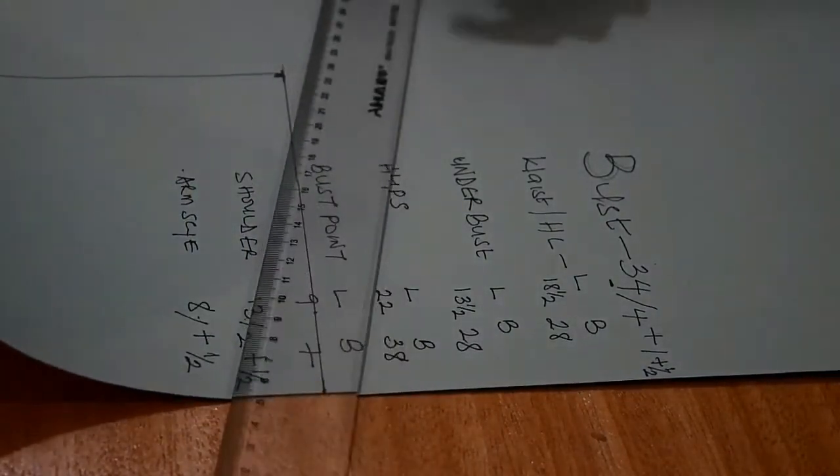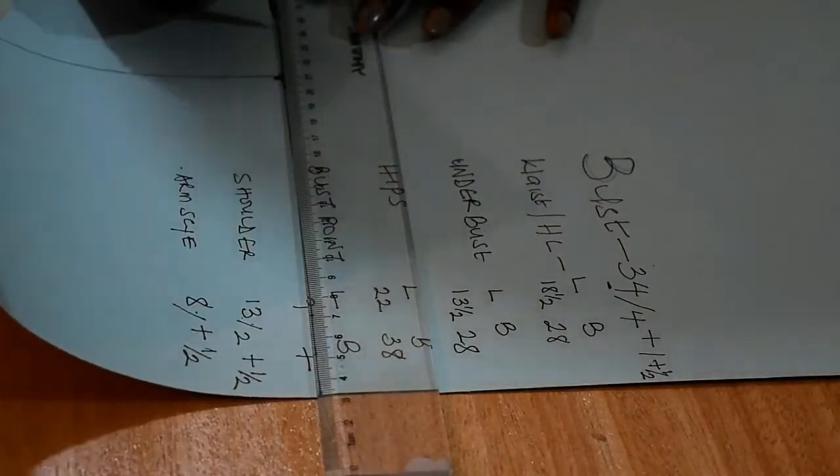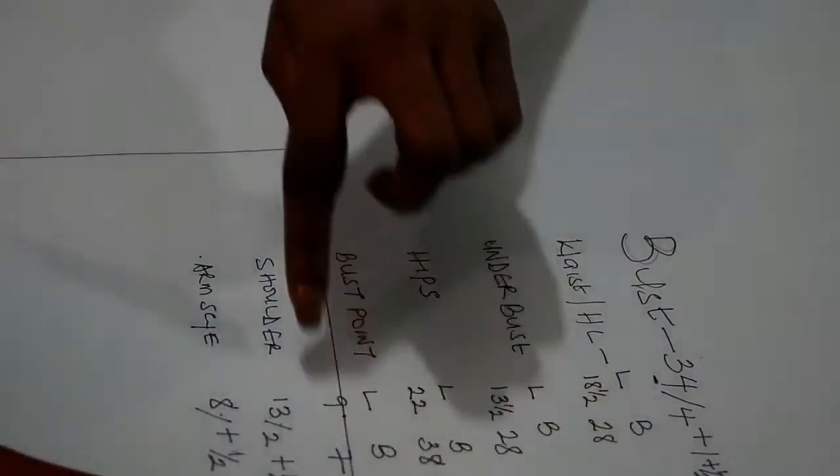I draw the line to the mark, and we are done with the bust measurement.